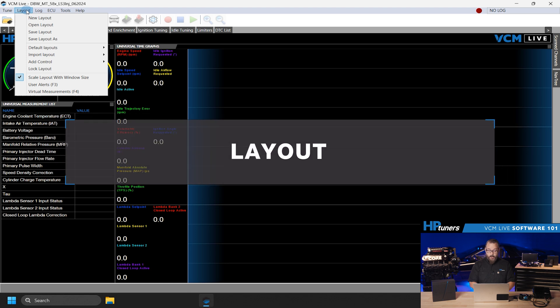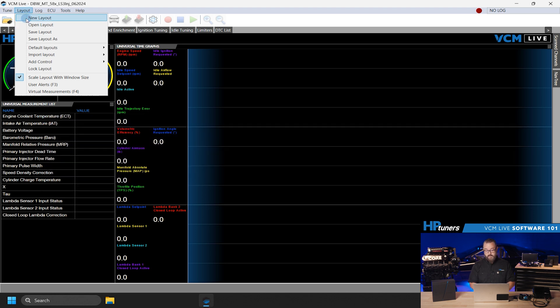Under Layout, you can open a layout, create a new layout from scratch, or use one of the default layouts, which will be continually improved. After you're comfortable building and customizing, you will also be able to import entire layouts or certain sections. Our goal is to give you ultimate control over data. One thing about VCM Live is that you can scale the size of the menu with your window and also choose whether your items scale within that window. No more struggling through clicking multiple windows and tabs — now you'll be able to resize and move windows to your heart's content.